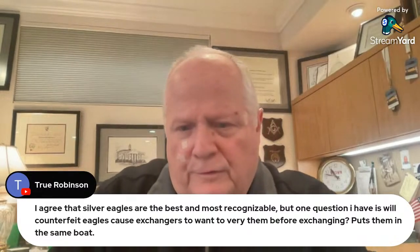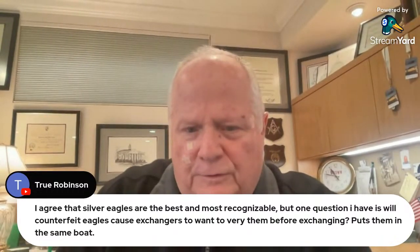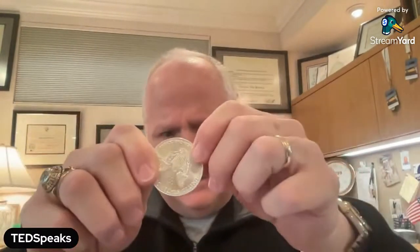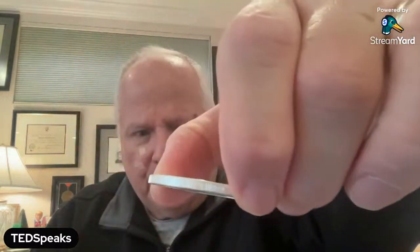I agree that silver eagles are the best because they're most recognizable. But will counterfeit eagles cause exchangers to want to verify them before exchanging? Absolutely not. Do you know what the penalties are for counterfeiting an American Silver Eagle? Death. When you're talking about stealing someone's time and labor — time they could have spent with their family, their wife, their children, maybe a dying parent — that's the money right there. If you hold one of these things it's dense and beautiful — that is the money of our country. If you can get type ones, we have a line on type one American Silver Eagle monster boxes in stock ready to go, shipping in 24 hours.